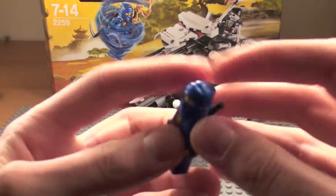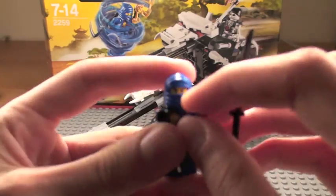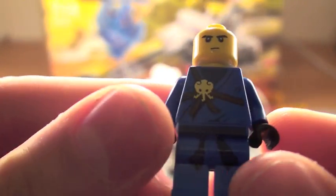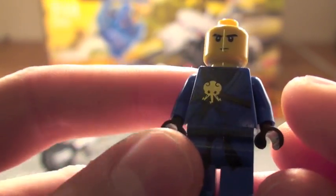This guy has a black katana — a samurai sword. I think that's a new face; I've never seen it before. And sort of new clothing — there's no detail on the back, just the front.